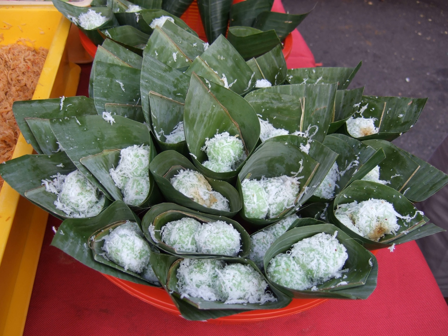One must be careful when consuming a klepon. Besides the possibility that a bite could squirt and eject liquid palm sugar, a freshly boiled one usually contains hot liquid palm sugar and should be consumed carefully, or best left to cool down for some moments.